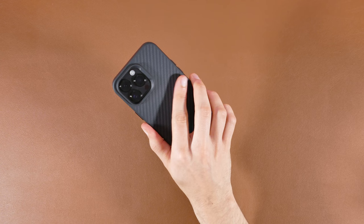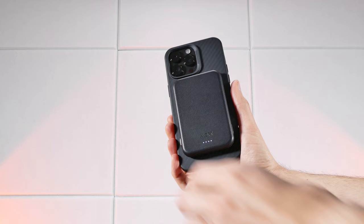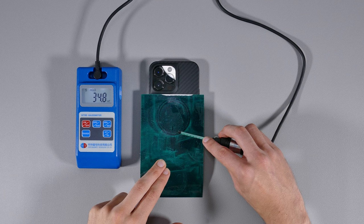Since the majority of my case reviews are iPhone MagSafe cases, I'll once again be going over the magnetic ring on each, since most of these are MagSafe cases, to let you know how strong the magnets are with a series of shake tests with some MagSafe accessories. And then I'll perform some gauss meter readings to determine the magnetic strength of each case.